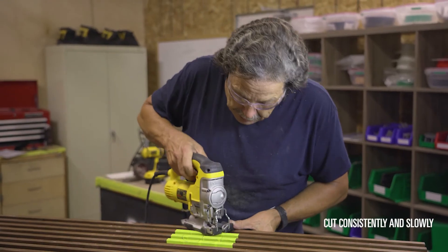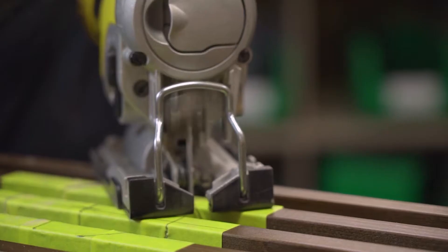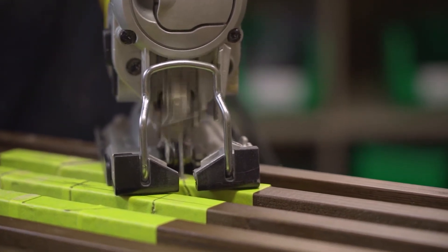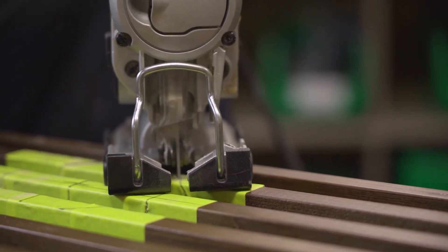You can also use a jigsaw for the cuts, but you're going to want to make sure that the foot is flat and that you have consistency throughout all of your cuts. If you want to stop and ensure that you're on mark for the next cut, that's fine. Just make sure that you finish the cut of a member completely before you move on to the next one and reset.